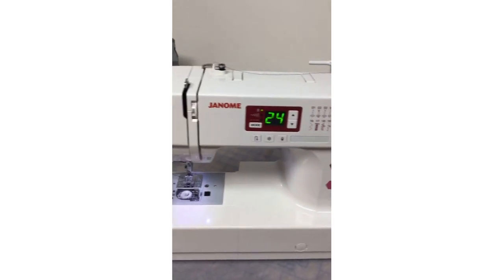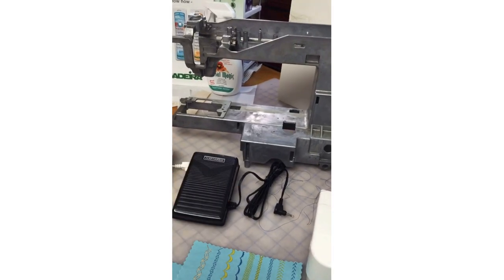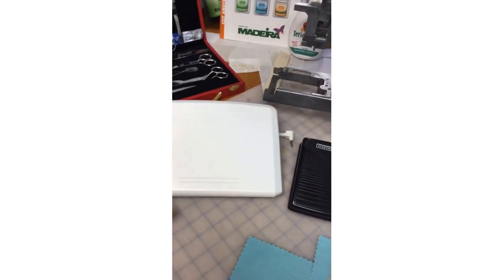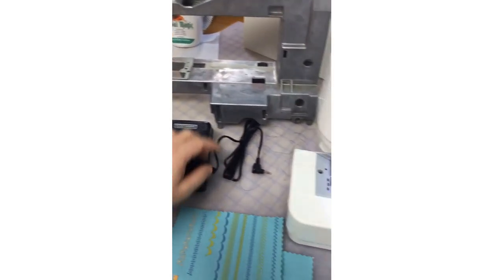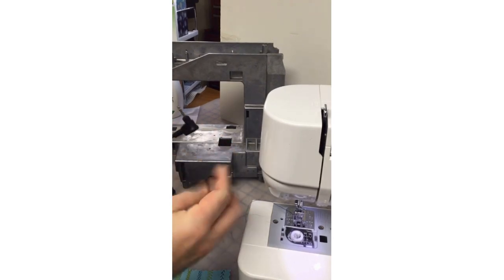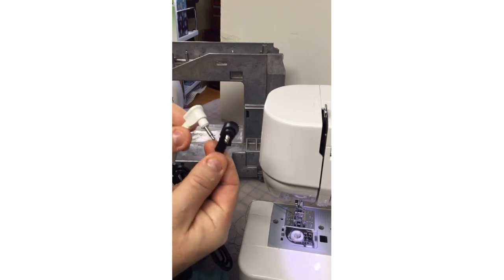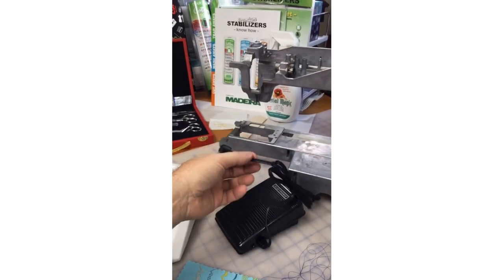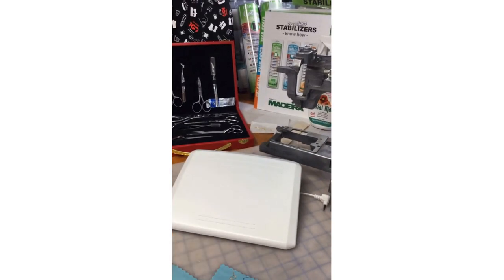This feathery satin stitch almost looks like a variable zigzag stitch — that's number 21. The foot pedal that comes with the C30 is perfectly fine. But something I thought was very cool — this big, beautiful extra-large foot pedal, which is an optional accessory for a number of machines, fits the C30 as well. The connectors are exactly the same. So if you like a bigger foot pedal, one is available.